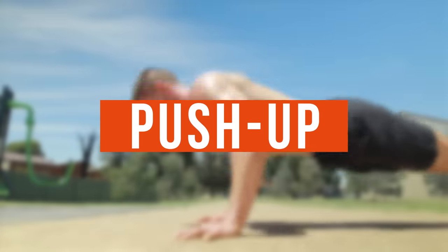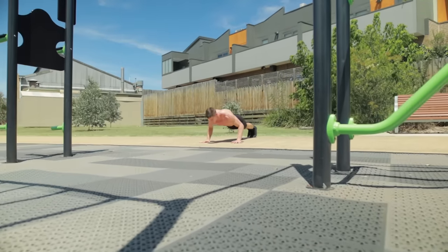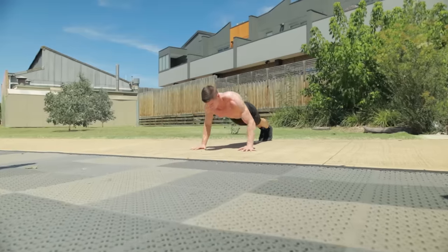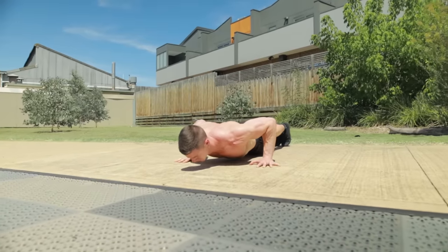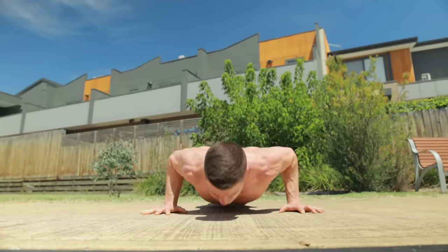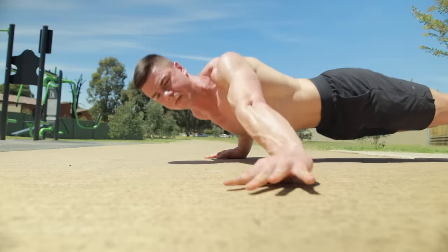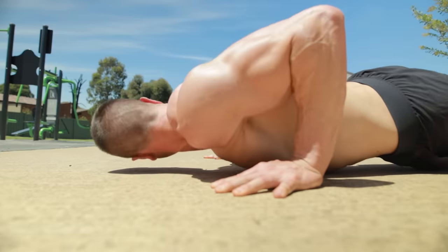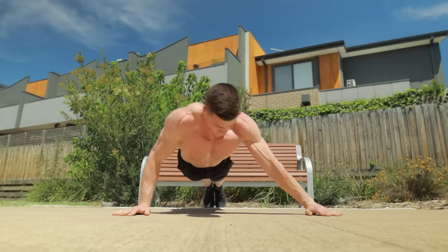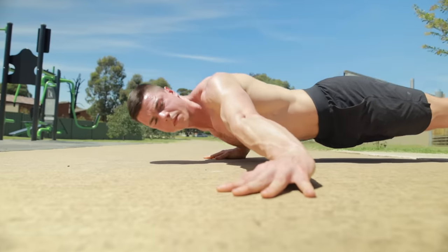Push-ups are the ultimate no-equipment exercise. If you've got a floor, you've got a gym. No matter what's happening in the world, push-ups can always be done. Despite how simple the exercise is, many people don't use correct technique. Simply lower until the chest touches the floor and then lock out with straight arms. With calisthenics, we need to get creative because adding weight isn't always practical. Archer push-ups are the next level everyone can try — single-sided bodyweight exercises are not easy, which means you've got plenty of room to grow.